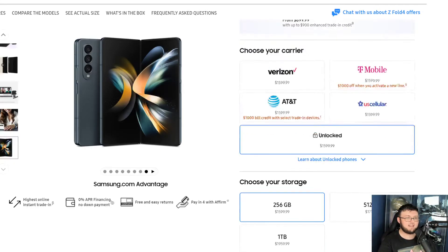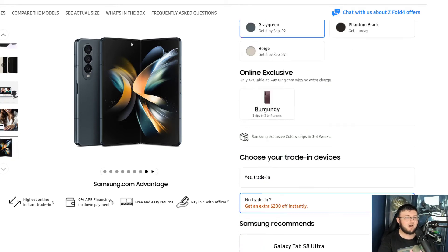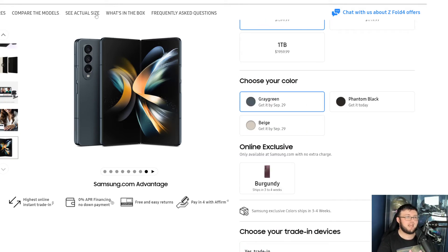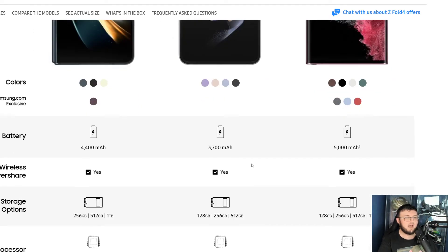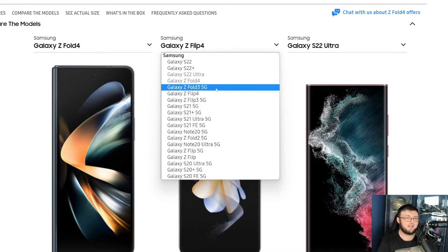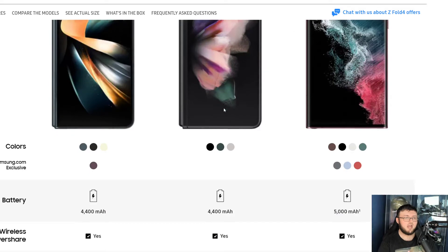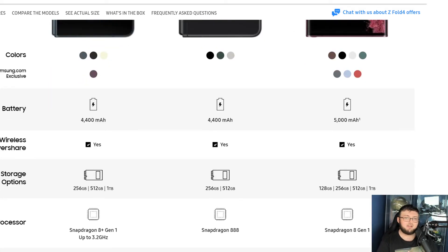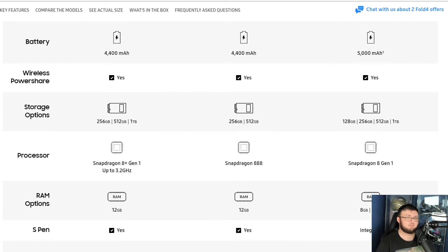So let's go ahead and look at the specs and upgrades of this phone — or what Samsung actually tells you. If you're looking at a Fold 3 5G versus the Fold 4, it's the same exact battery, same exact wireless power share. The only differences are a 1TB storage option versus just 512 or 256, and a Snapdragon 8 Gen 1 processor versus a Snapdragon 888.